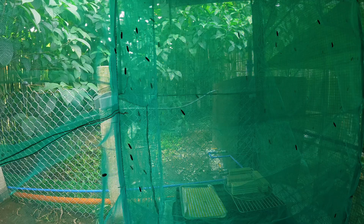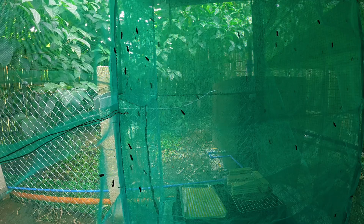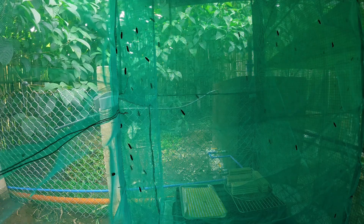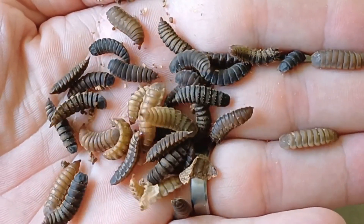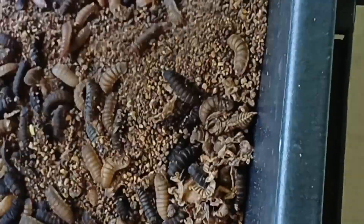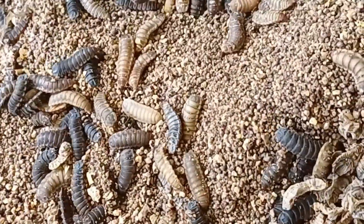And also energy value — gross energy of 5,000–6,000 kcal per kilogram, which is highly digestible for animals. Because of their high protein and fat content, BSF larvae are widely used in poultry, fish, pig, and pet food industries as a sustainable alternative to fish meal and soybean meal.